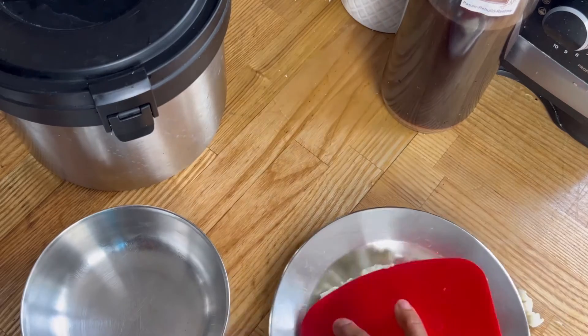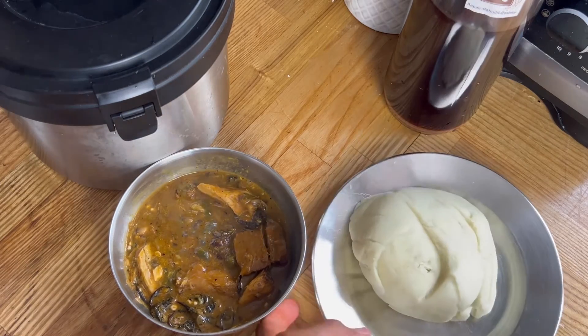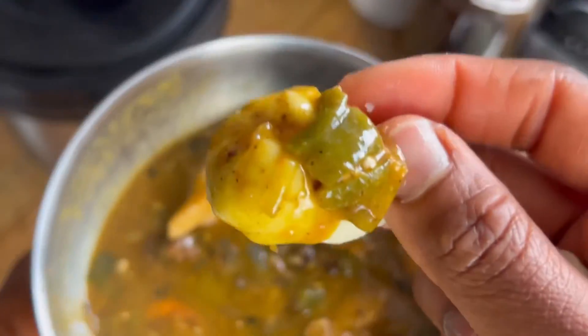We don't use a microwave, so we don't reheat food in my house. My little one is home — look at the amount of pounded yam that's for a nine-year-old! Anyway, thank you so much for watching. I just wanted to show you guys and give you a taste. Give a like and subscribe — bye!